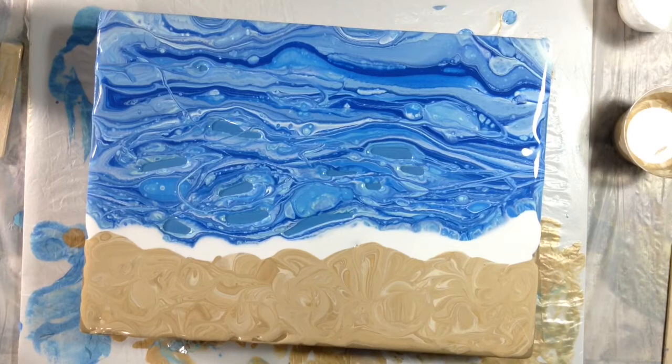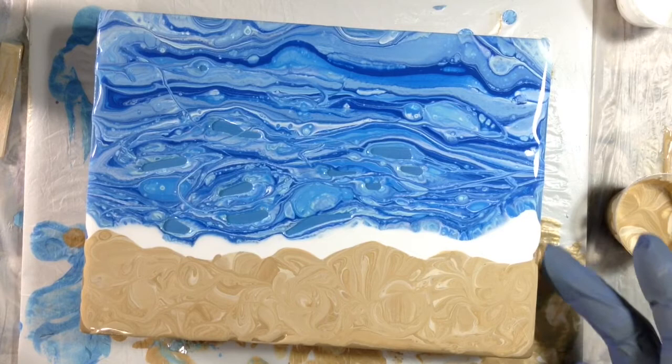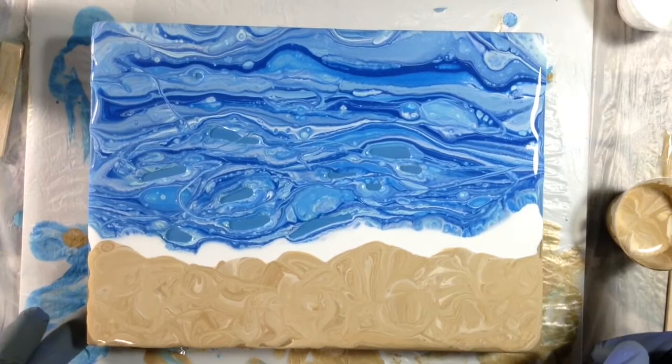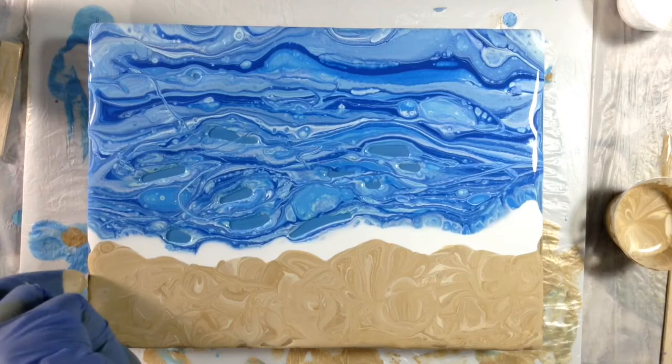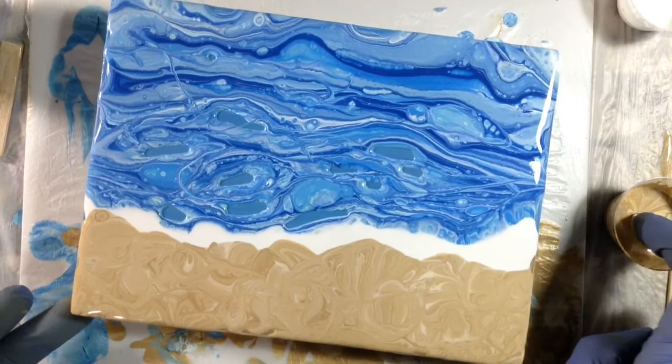I'm torching the beach to see if cells come up at all. I'm wondering if the metallic paint is inhibiting the cells, because I added silicone and it just won't cell up. Not sure what that's about, but I'm not going to let myself get too concerned about it. And I'm doing the same wetting of the sides here so that when I tilt the canvas, the paint will run easily along the sides — because I love when the cells and the pattern run down the sides.